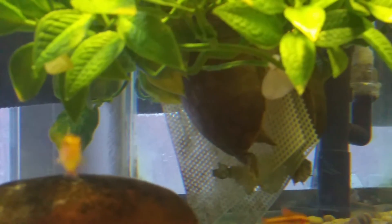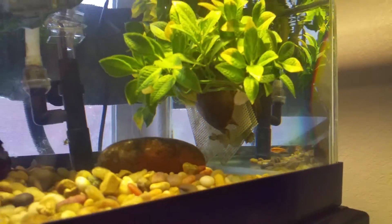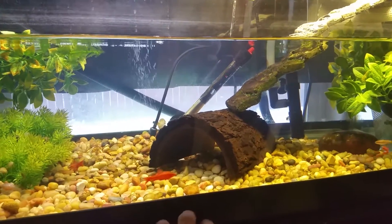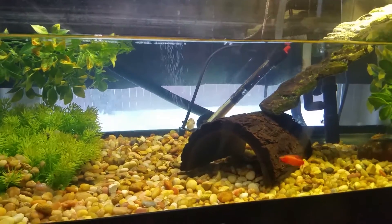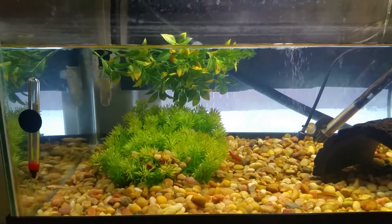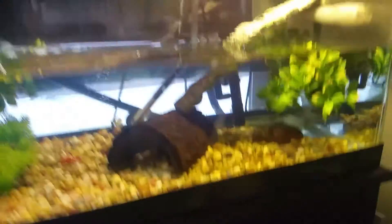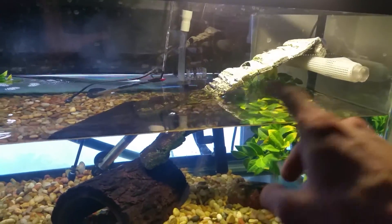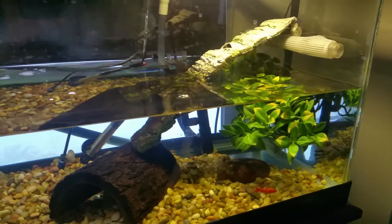That is now her favorite spot. Before we got these plants she would always hide in her log and she'd come out when it was dark, dance around, eat, and chase the fish. She's totally happy, but she is unbelievably happy with these plants. We have kind of a basking area - she's a stinkpot musk turtle and she's never naturally basked on her own.